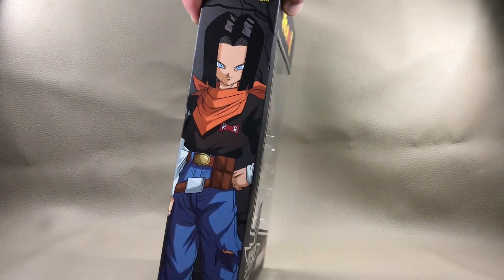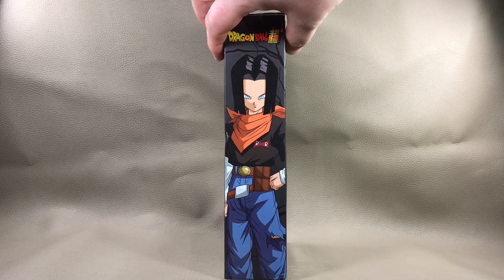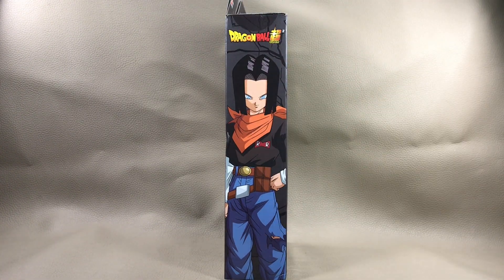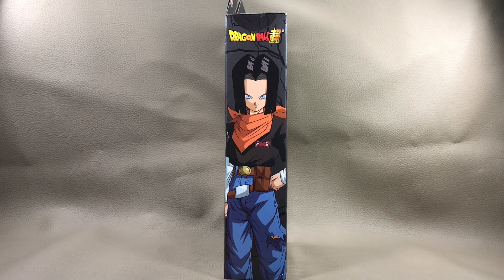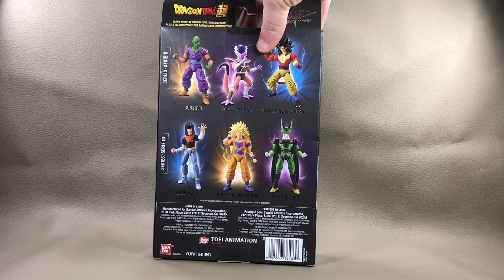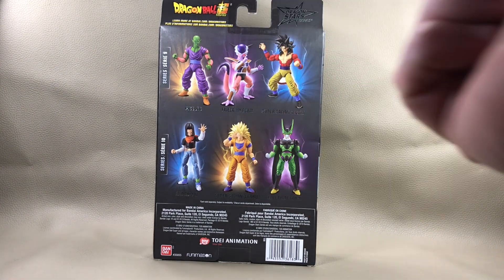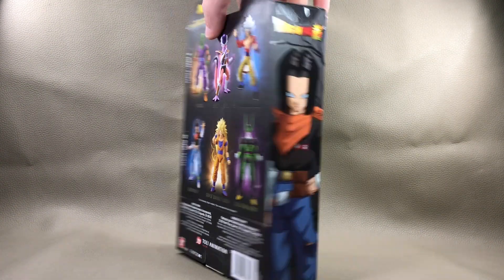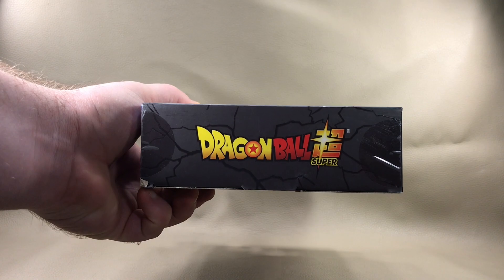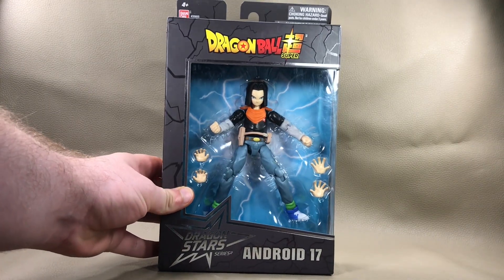Over here on this side of the box, you get Dragon Ball Super right up at the top, and a great illustrated image of Android 17 from the anime. Over here on the back of the box, you get other figures from this wave. Up here at the top, you get Dragon Star Series, and down at the bottom, Dragon Ball Super. Let's get to it and open this bad boy up.